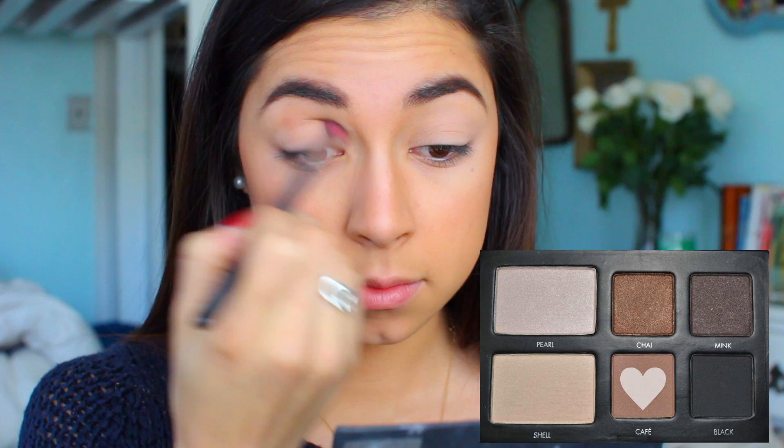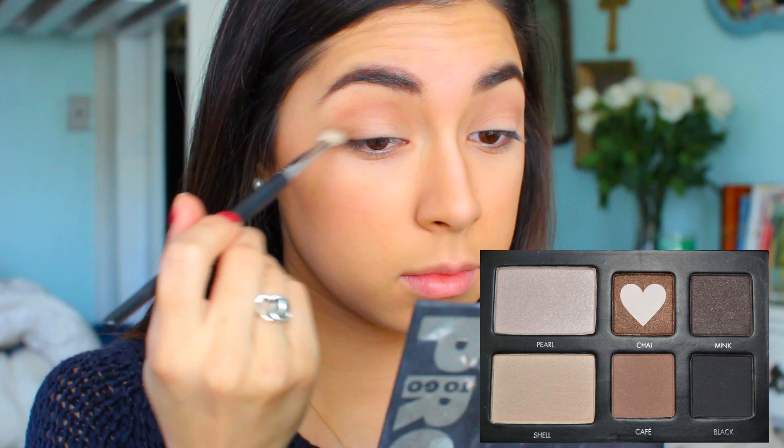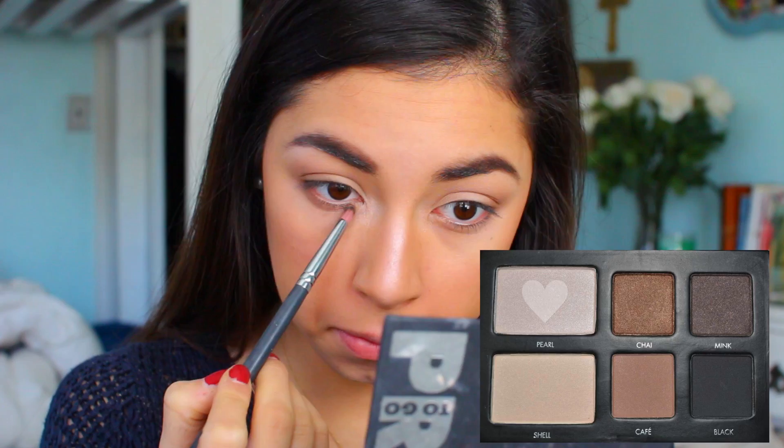Going in with the Pro2Go Palette by Lorac, I'm taking the shade Cafe and using a big fluffy brush, really just blending this in the crease back and forth and not going down to the lid — just working it into that crease. Then I take Chai and put this on the outer corner and a little bit in the crease. After that I highlight with the shade Pearl on the bridge of my nose, inner corner, and brow bone. Then I go back with that same shade Cafe and apply it underneath my bottom lashes.